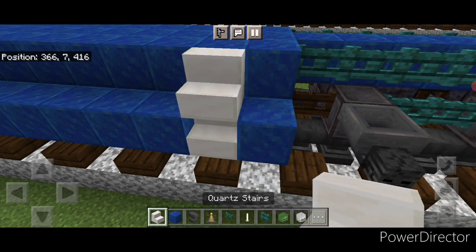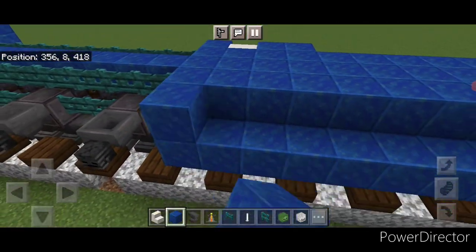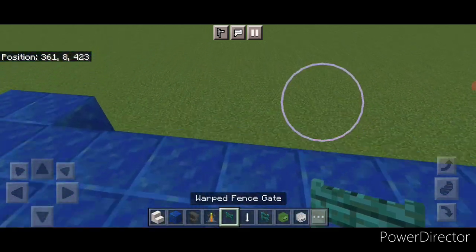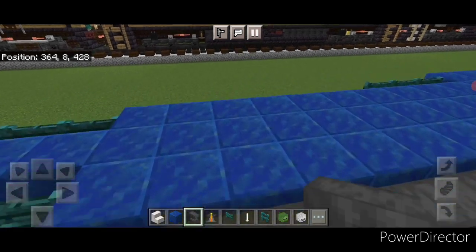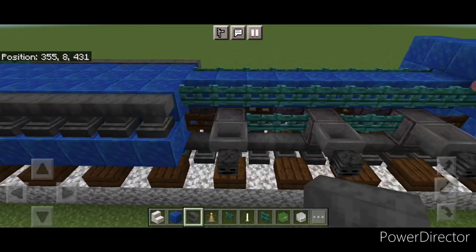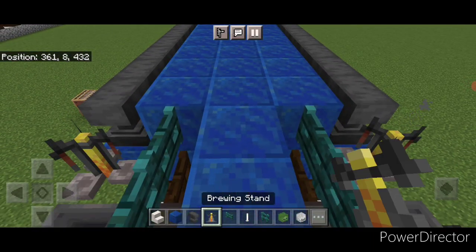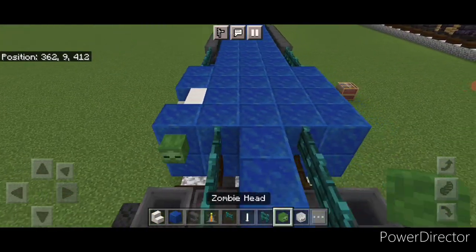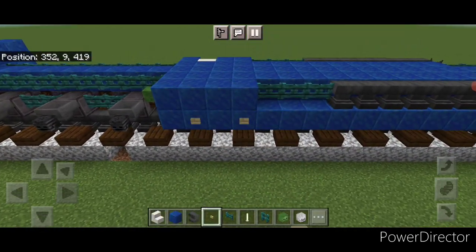Now we'll come over to this other side where this gap is and put two quartz stairs here, then a lapis in front of it and two behind it. On the other side just do four lapis right here. Then behind that on each side three warped fence gates, and then behind that we're going to do a row of sideways anvils to the back of this, same thing on this side. Then come up here, crouch, and on the back of each anvil put a single brewing stand. Then come to the front, crouch, and put a zombie head on each side up here.